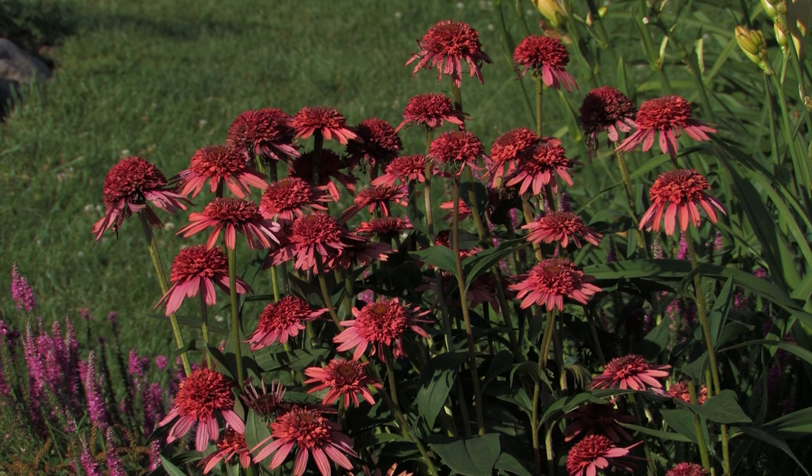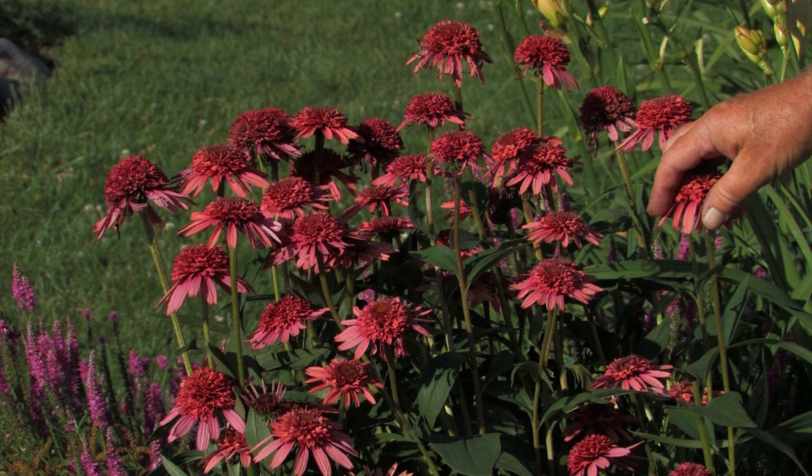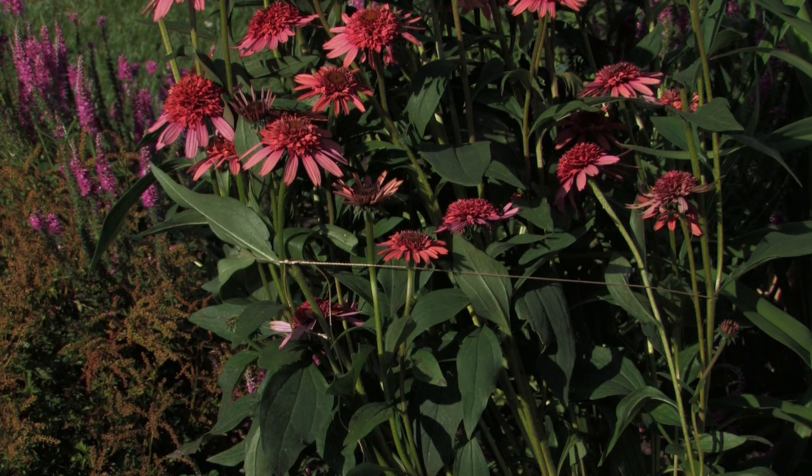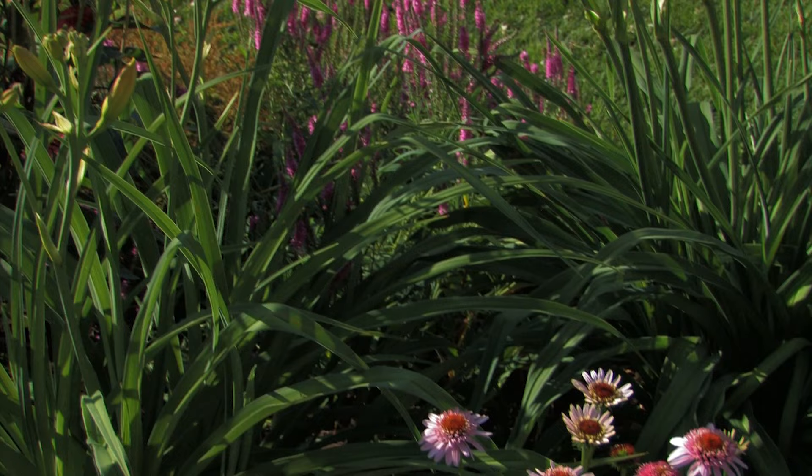The rays are what we call drooping, pulling downward. One thing we noticed with some of the new cultivars is that they can be a little bit tall, and when the flower is really full and it rains, there's a lot of weight on the petals and some of them can actually droop and flop to the ground.